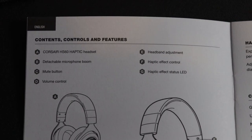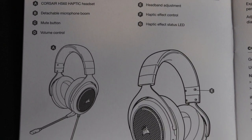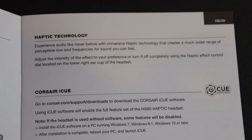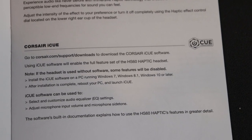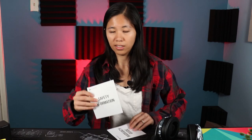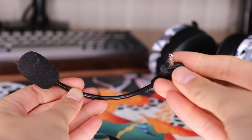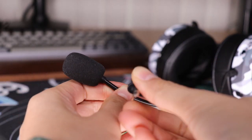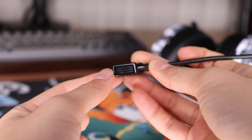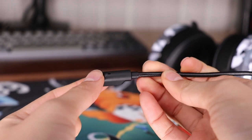In the box you're going to have your HS60 Haptic manual, which tells you what parts are there and what you can do with the software. You also get your warranty guide and safety information. You get the headset and a separate microphone as well, with a removable windscreen. It is a detachable microphone and I totally dig that.